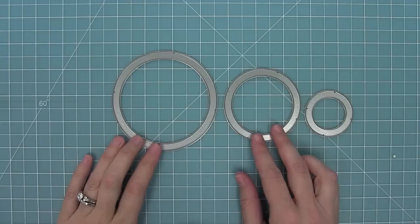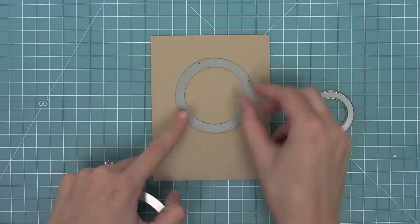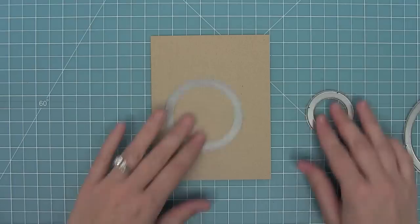This set has three dies that are perfect for creating interactive circle-shaped slider tracks. They are three and three-quarters, two and three-quarters, and one and three-quarters, and here is how they look on a standard size card — a five-and-a-half by four-and-a-quarter card. There's the large one, the middle one, and the smallest one.